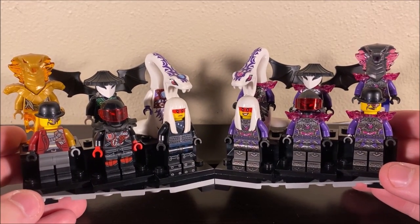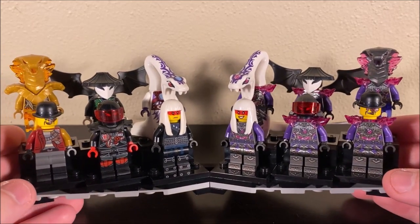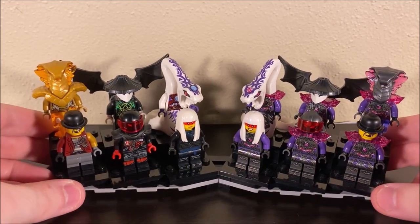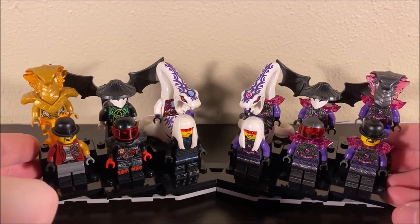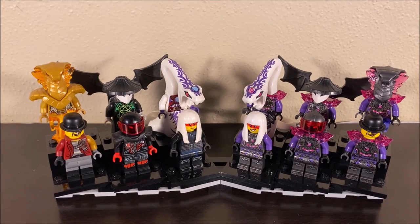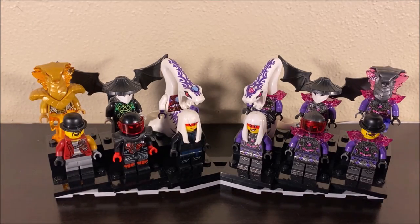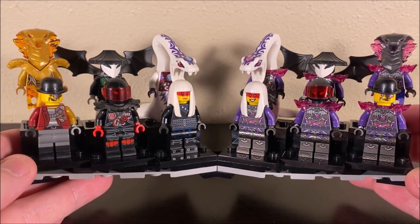I just want to casually compare the two groups of villains. On the left you have the originals, and on the right you have the crystallized Crystal Council versions of them. We are not going to be talking about the Crystal King in today's video. I plan on doing an entirely different video diving into the Crystal King and the other Overlord forms. So we are just going to be talking about these characters individually. I think we should start off with Harumi, and then we'll just go down the list from there.